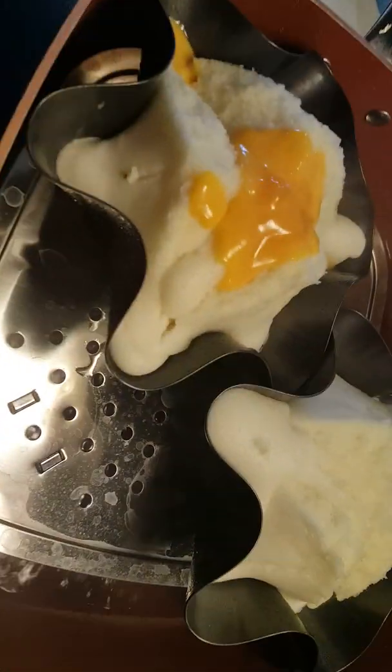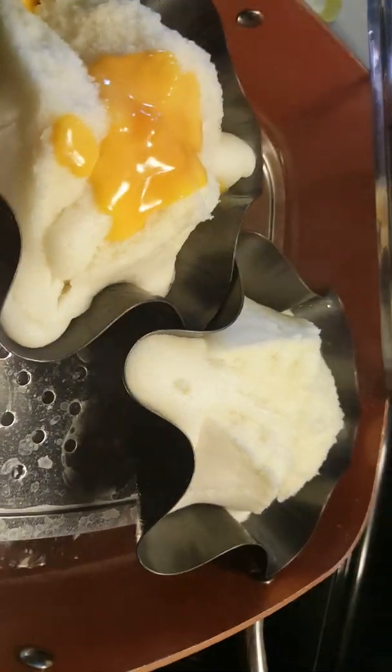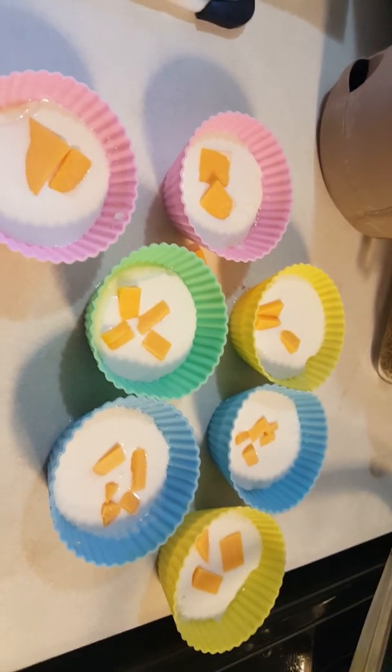Alright guys, this is my next set — the big one. One of these has cheese in it, the others don't have cheese but they look fine. My other batch — this time I put some cheese on top.